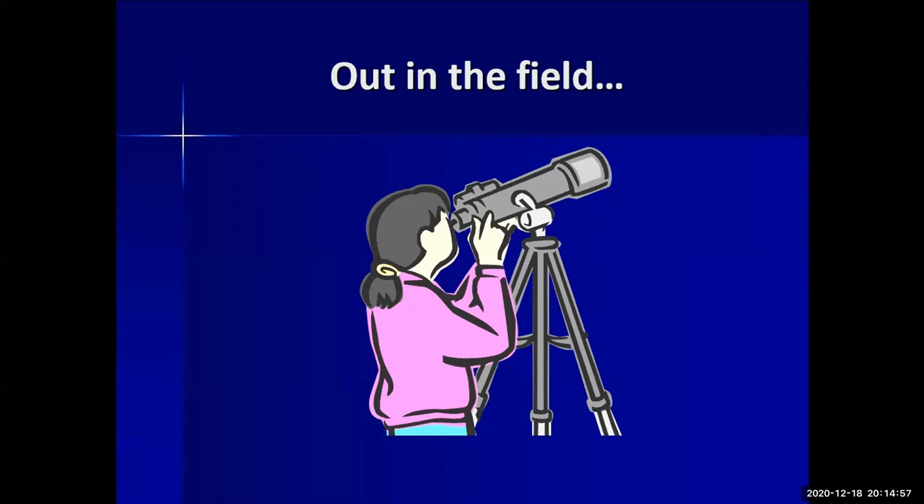If you're going to stay out late, bring snacks or drinks so that hunger doesn't force you to pack up early. And at dusk, before the sun fully sets, that's when you want to tune your telescope — so you can have it ready by the time it's fully dark.